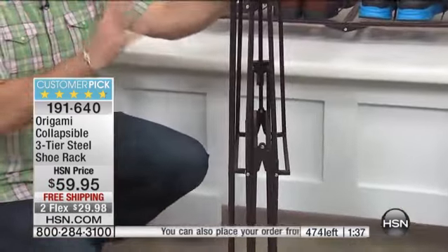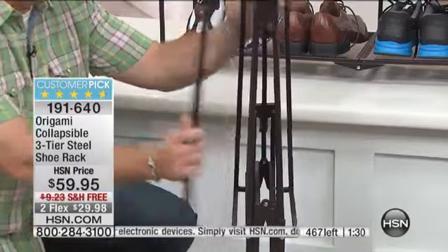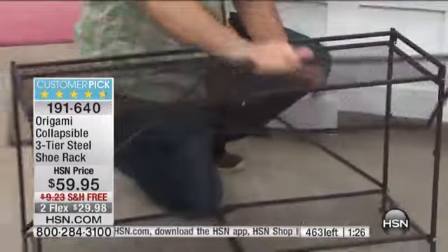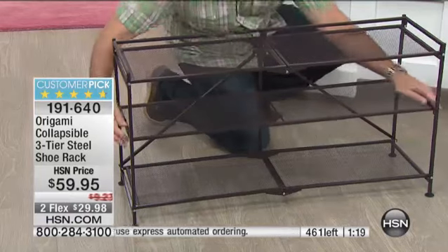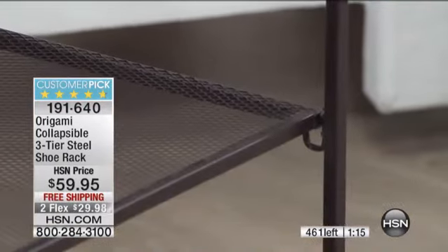If you live up north and you have a rainy or snowy day and you've got that mudroom, all of a sudden you're like, 'Where are we going to put all these shoes?' Boom — just open this up like this and now you've got that place where you can put those muddy shoes. And when you're done with it, you just put them away. The middle rack just fits — there are a couple little hooks on the inside, it just fits on them like that. Very easy. You just snap the back like that.